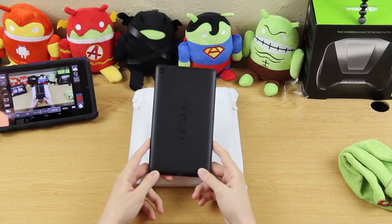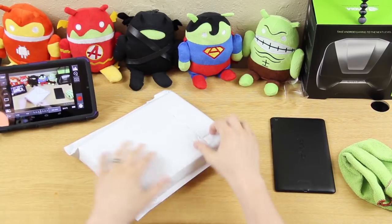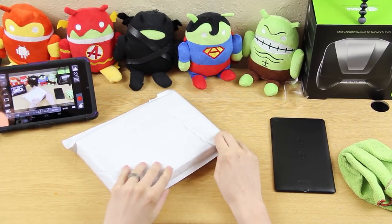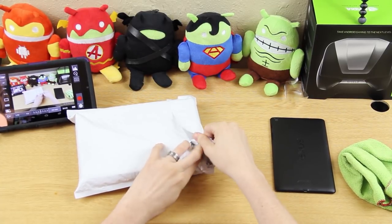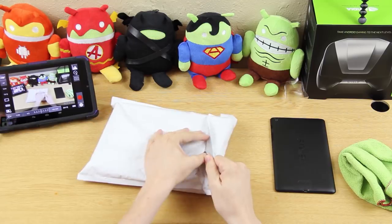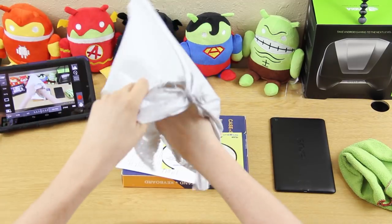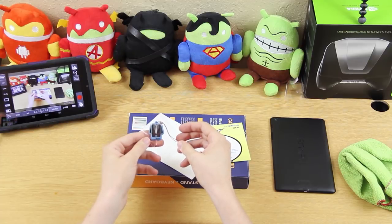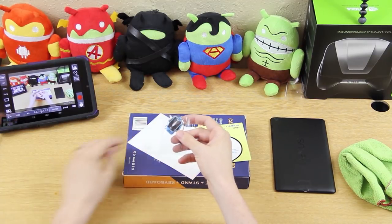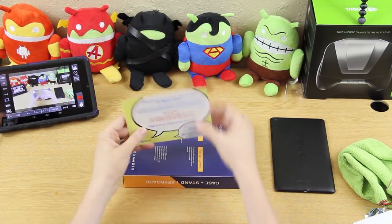We want to protect this and keep it from getting messed up, so let's open this case up. I'm sure you can see by the title what it is. There's also a little mini suit keychain thing — I guess it hangs on your keys or something.